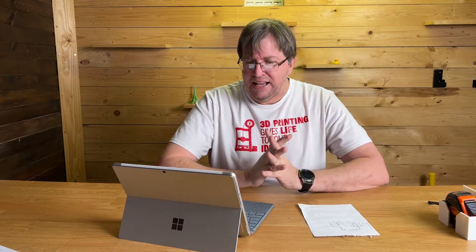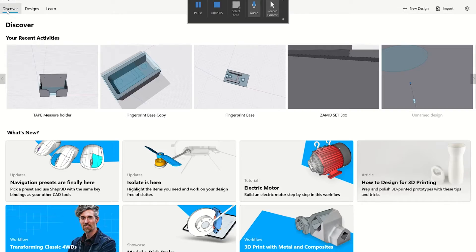I got really excited the other day when I saw a program called Shapr3D. It's a 3D design program that takes your ideas and brings them to life. It was originally Mac and iPad only, so I couldn't use it. But I heard it was released for Windows, I've got a Windows Surface Pro, so I downloaded it, reached out to Shapr3D, and they gave me a six-month license for review.